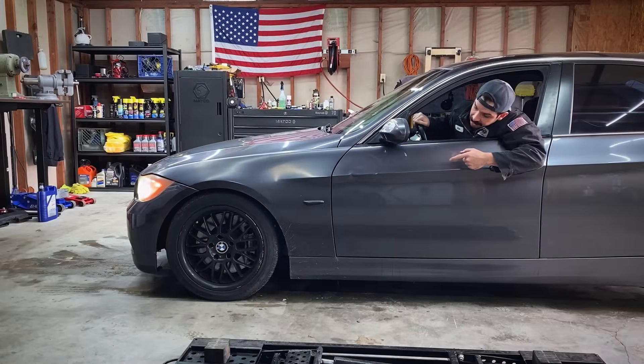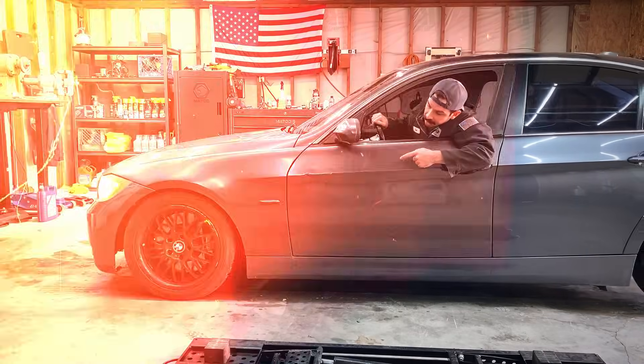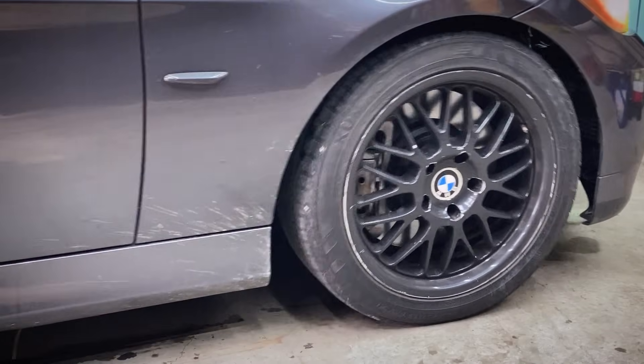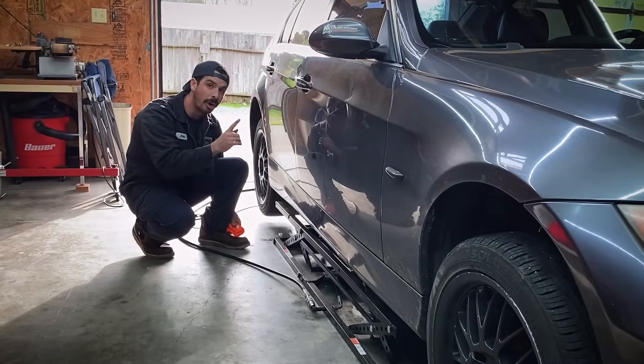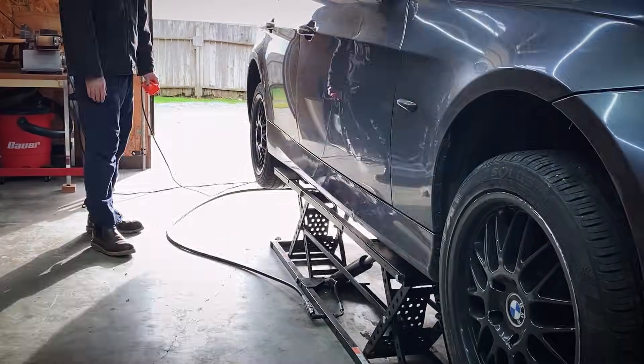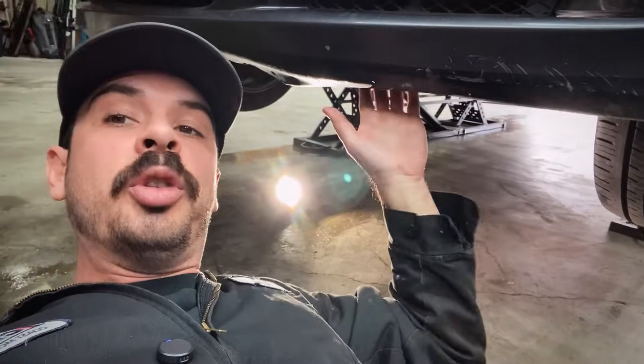Can you hear that or can you see this? It's a heavy front end clunk that happens on all BMWs when you stab the brake pedal or if you hit a bump in the road, and it's caused by the control arm bushings. Today I'm going to show you how to diagnose it and how to fix it with basic hand tools at home. Step one: get your car up in the air.